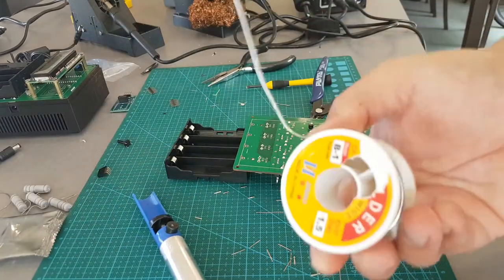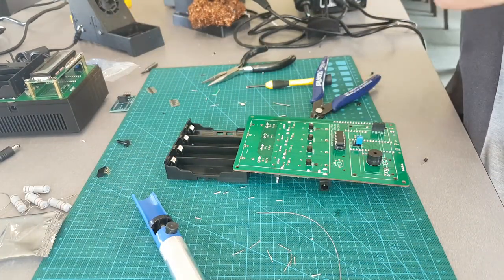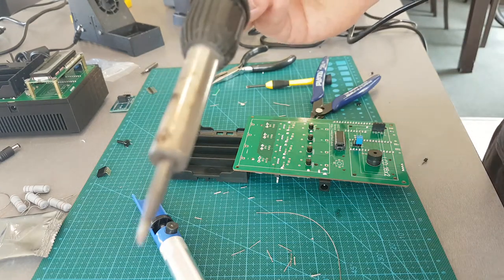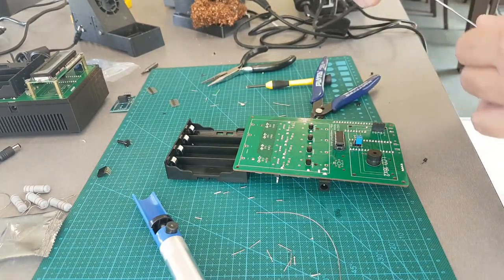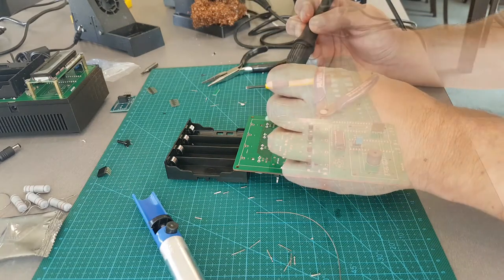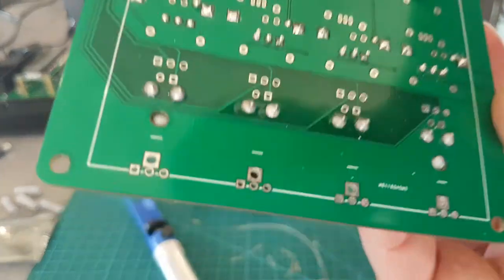Crank the heat up just a fraction up to 400. And I'm just going to use 1.5mm solder. If I had a bigger tip for this one I'd change it, but it's only eight pins we've got to solder here. Cool. There you go, soldered in.